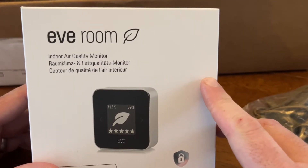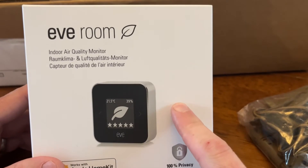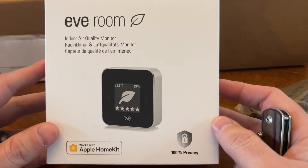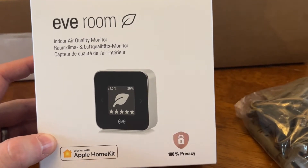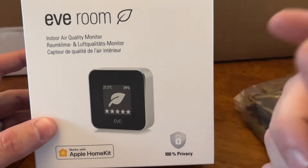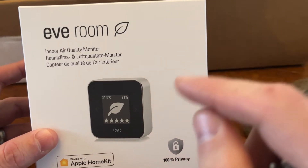Indoor air quality has been a topic of concern recently. Eve recently updated their Eve Room to include Thread, and I've been big on Thread — it really works better than Zigbee in my opinion. Things actually work with hubs. Eve makes HomeKit devices, and I'm big in the HomeKit ecosystem. Nothing is stored on a server; it's all stored on the local Eve device or your local hub, which I have — both Apple TVs and a HomePod mini.